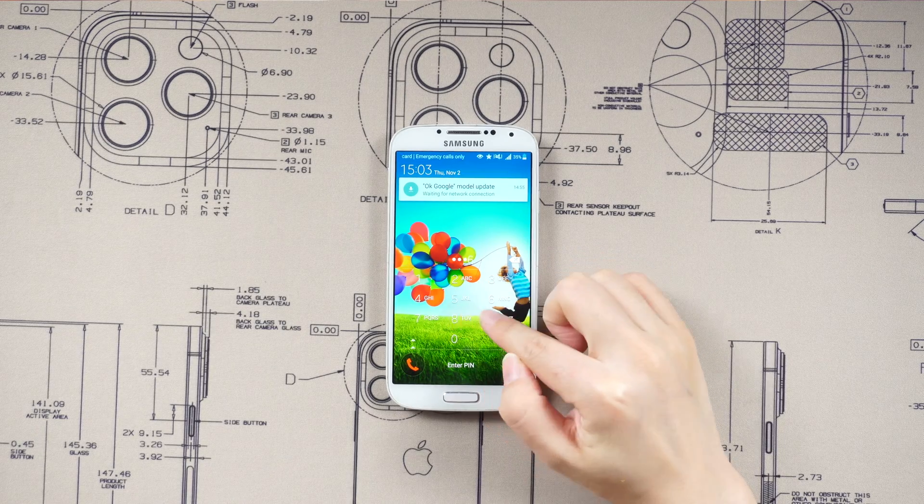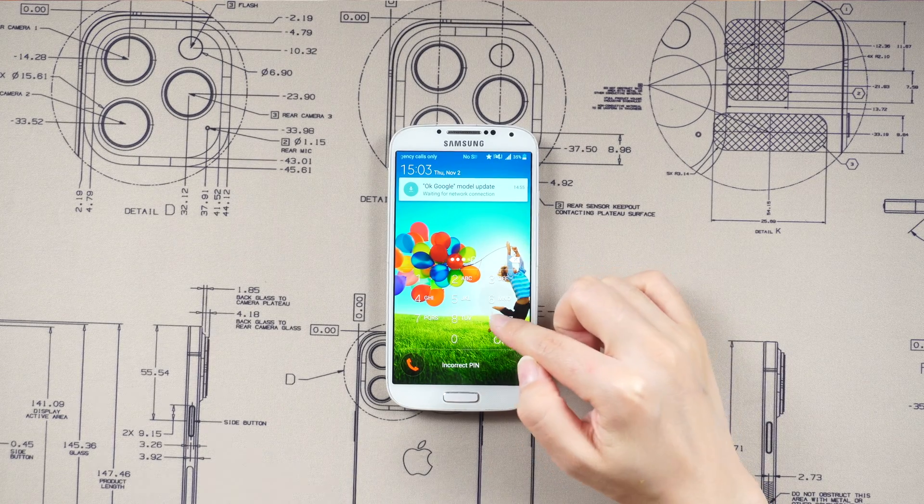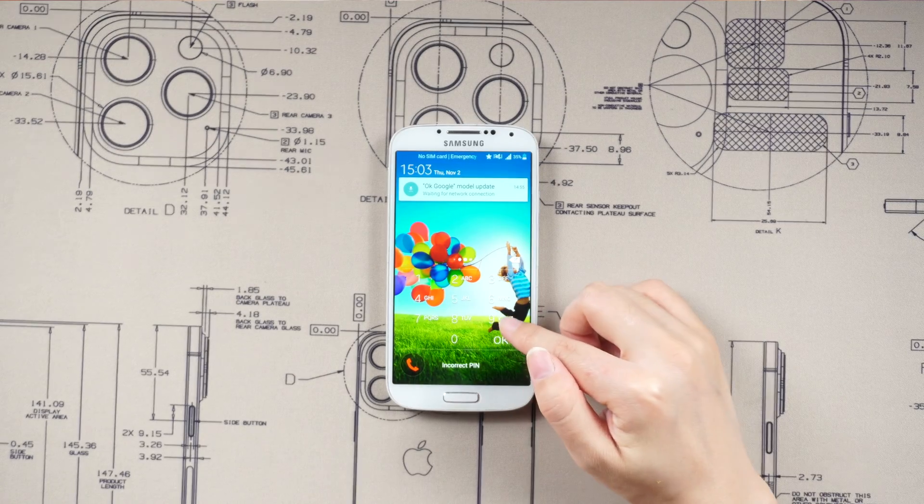Hey there folks, welcome back to the captivating world of Tenorshare. In today's video, I'm going to show you how to unlock your Android password without factory reset.